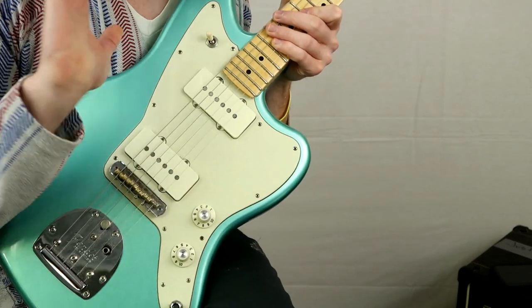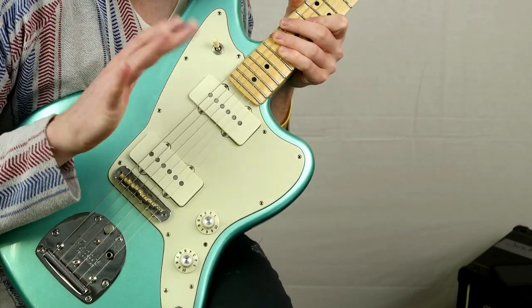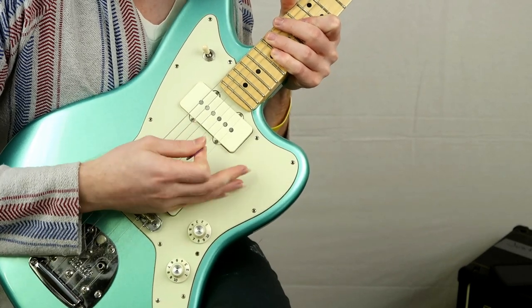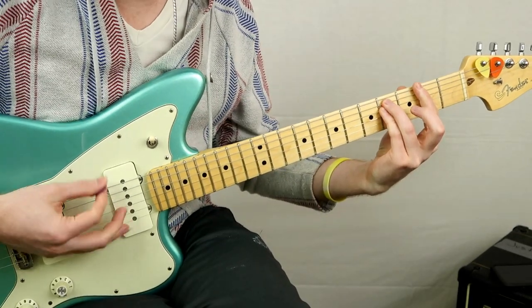You can hear I'm doing all these down-stroke kind of muted palm strokes — this is palm muting technique. If you're not familiar with this, what you basically do is take the fleshy part of your hand and lay it over the bridge like this, and you kind of mute those strings so you get that muted tone.